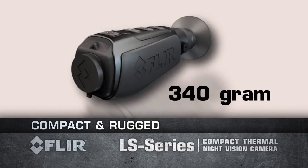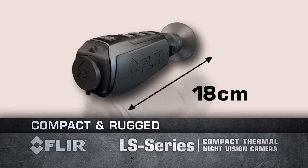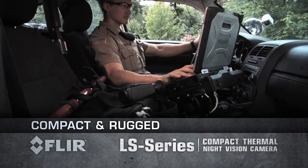At 340 grams, you won't suffer from arm fatigue. And at less than 18 cm long, the LS fits into your gear bag or cargo pocket for easy access.